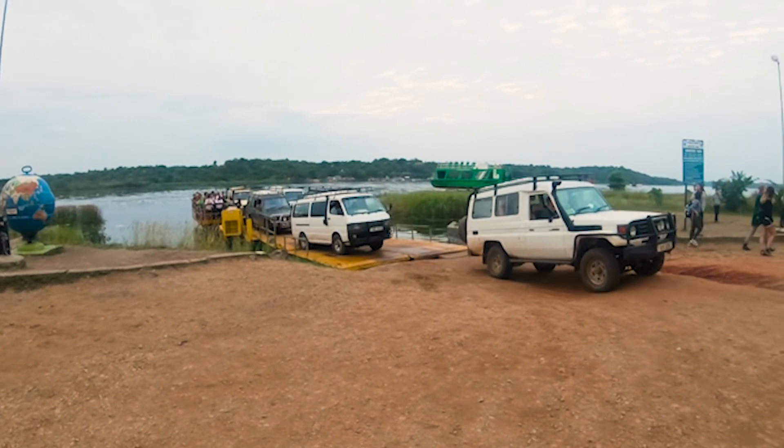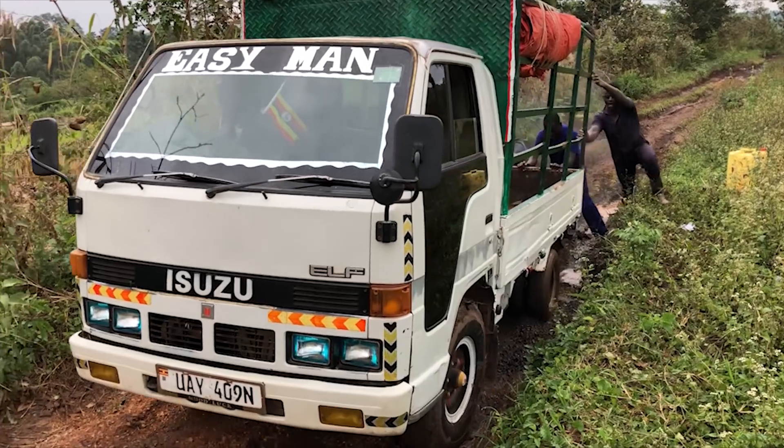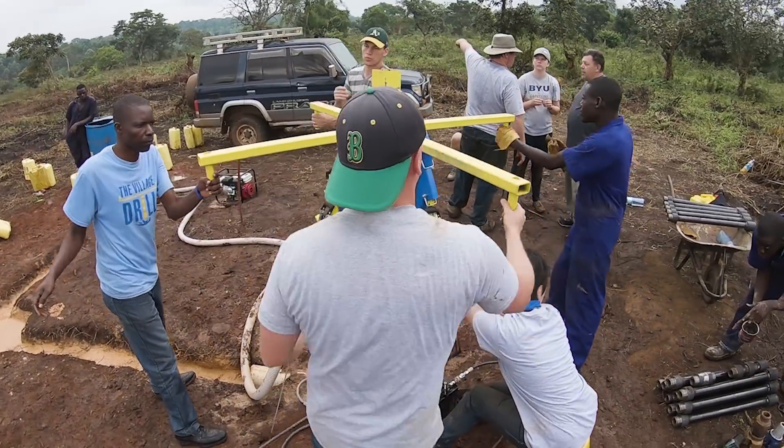Our first trip over with our new Village Drill, we went to Uganda. We literally brought the entire drill over in our carry-on luggage. Having a structure that was small enough that we could transport it, but also large enough and robust enough that it could handle those forces, was a really difficult trade-off.